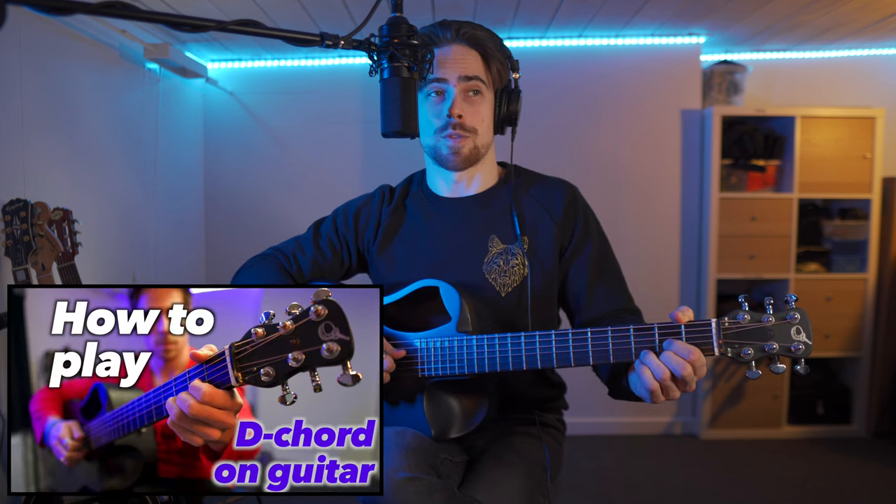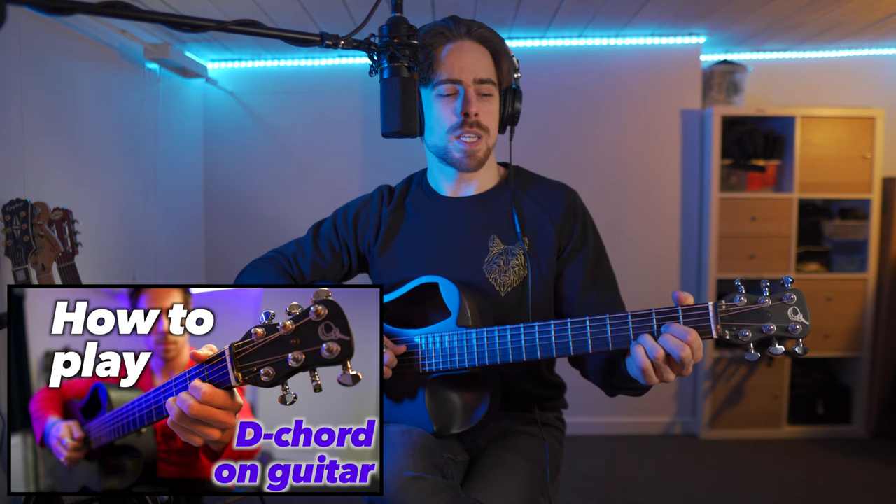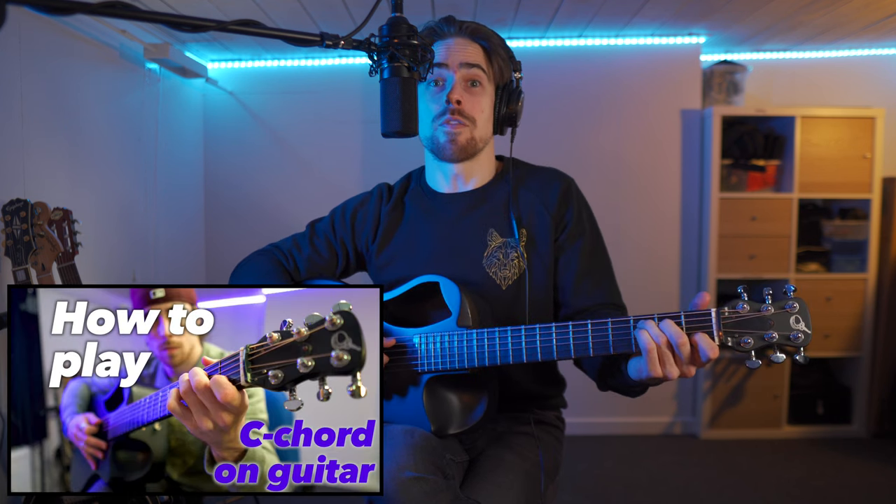Now let's take the D chord as an example, because we only use the four lower strings — the first four strings. In this case we can play all four strings going up and all four strings going down, which also means that we play the upper or the lower string two times in a row. Then let's take the C chord, in which we play the five lower strings. Now, if you paid attention, you would have noticed that for the upper three strings I only use my thumb, and then for the third, second, and first string, I use my index, middle, and ring finger.